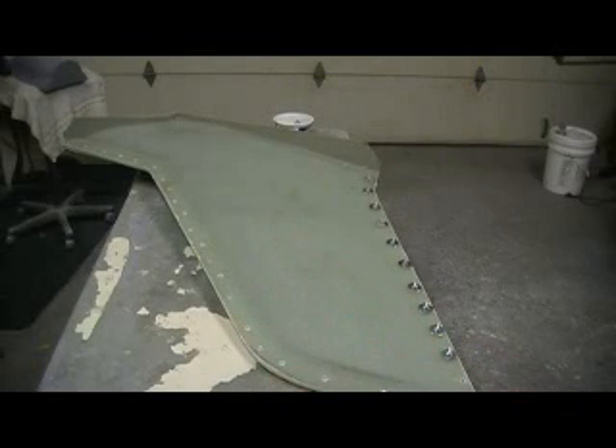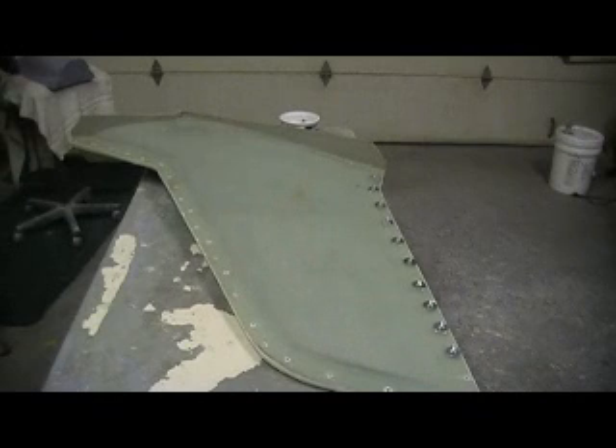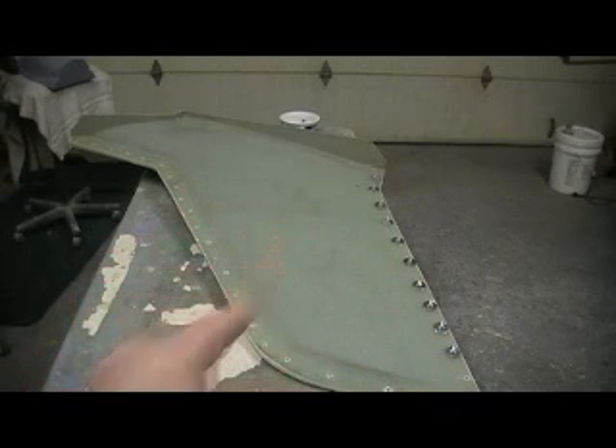Hello everybody! Welcome back to the shop. Ten more minutes — Thunder Chief building action, without the drama. I know you guys are waiting for that.